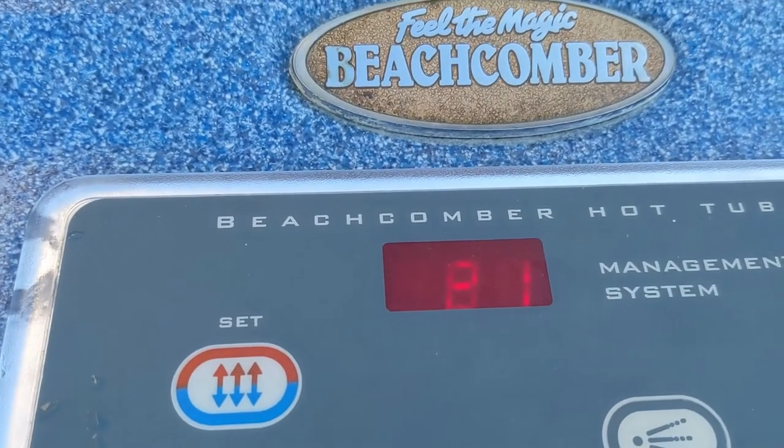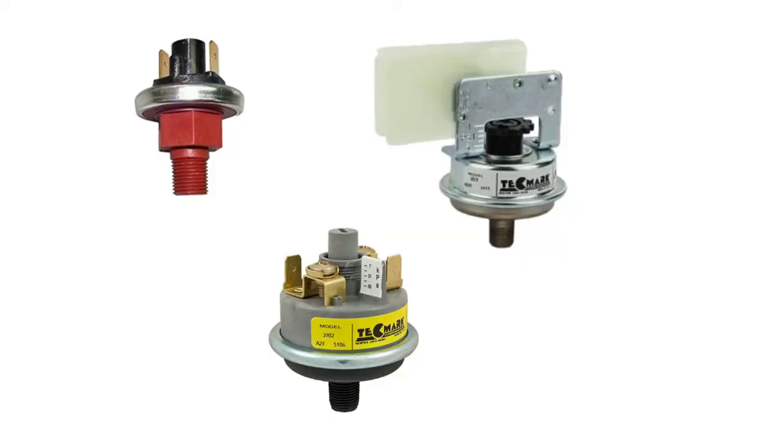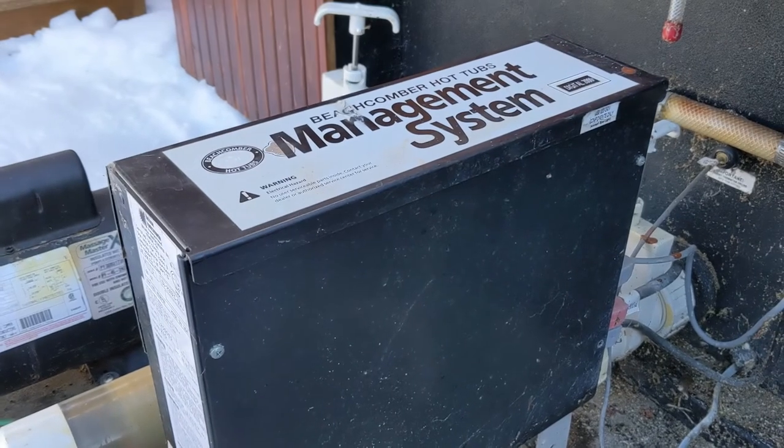It read 81, no FL code, with the filter out. Now it's going to be your filter or it's going to be a pressure switch, which you can check at your spa pack.